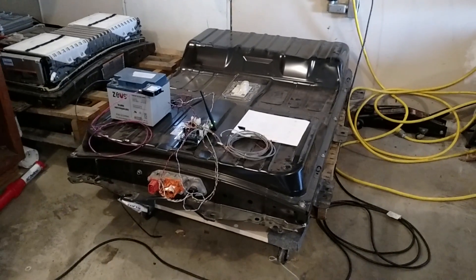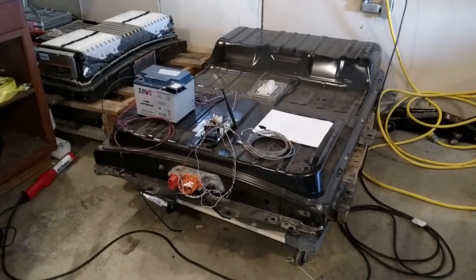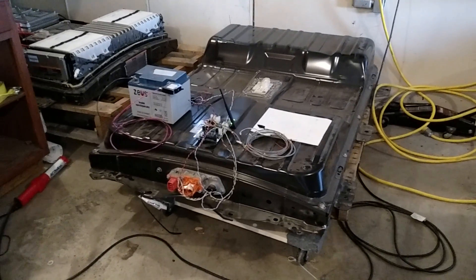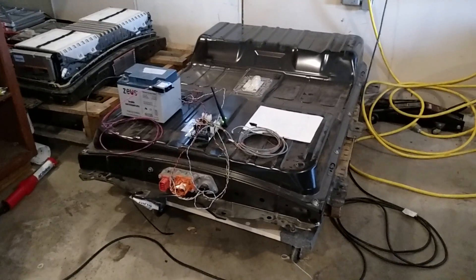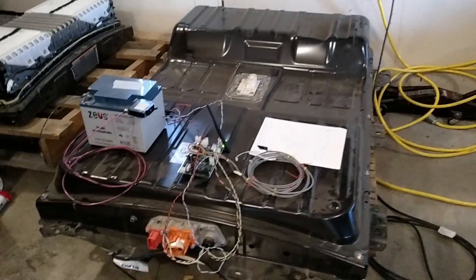Hello and welcome to today's video. As you can see, I now have a second Nissan Leaf battery pack. Picked it up on eBay. This is a 2014 with I think it had 17,000 miles on it. It's got a dent in the back, but other than that it doesn't look too beat up.